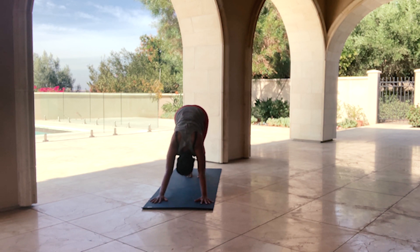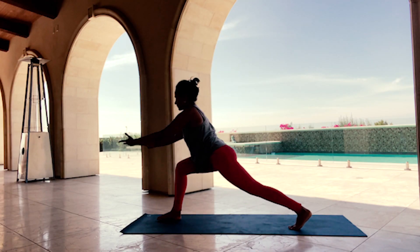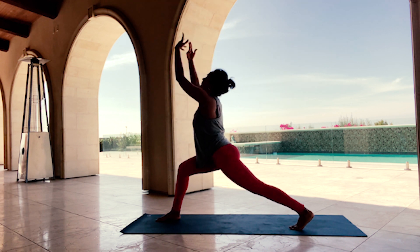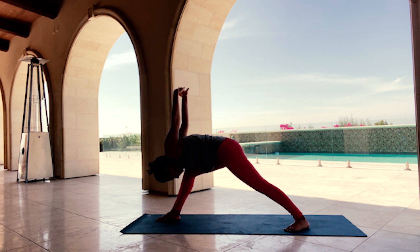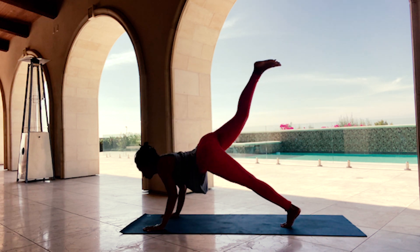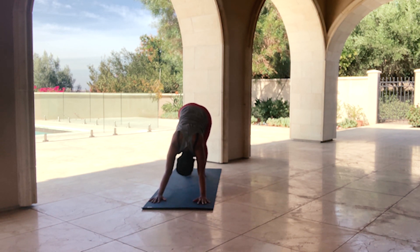Breathe. We will be taking this sequence two times each side — one breath, one movement; you can always go at your own pace. Inhale, lift your right leg to the sky. Exhale, step it through. Inhale, rise. Exhale, fly — a few rounds of inhale and exhale. Interlace your hands, back heel to the mat, find your Humble Warrior. Hands to the mat, keep your right leg lifted — find your Eka Pada Chaturanga Dandasana. Inhale, High Cobra, Upward Facing Dog. Exhale, Downward Facing Dog.